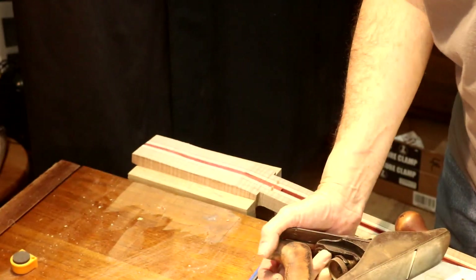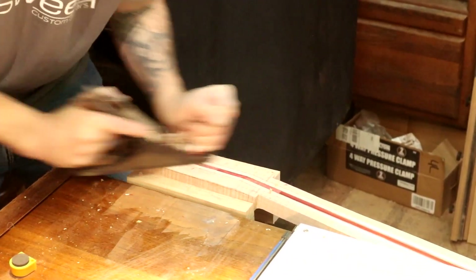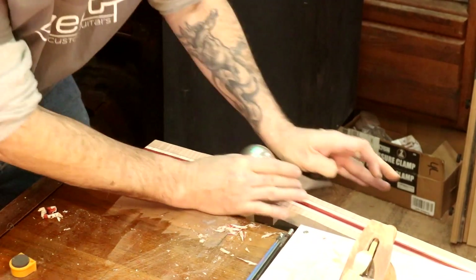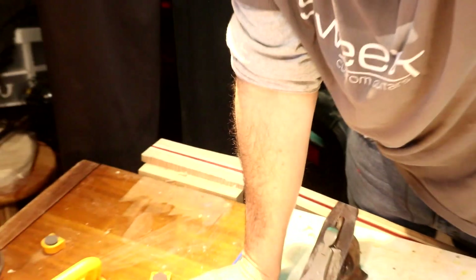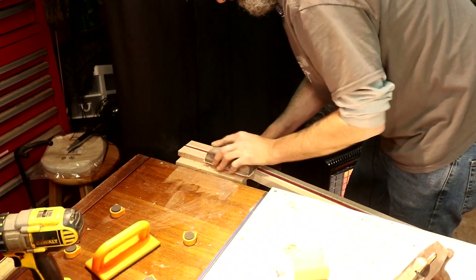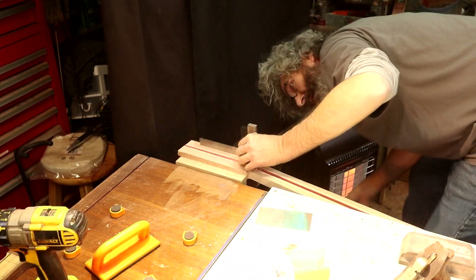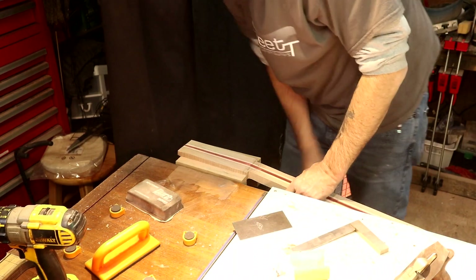Got this hand plane on eBay for 28 bucks — killer little plane — and I've got a number four right here as well. I'm using a DuraBlock firm sanding block and some 80 grit to creep up on that line with the sandpaper. We're nice and flat — I don't think I'll carry it any further than that right now.